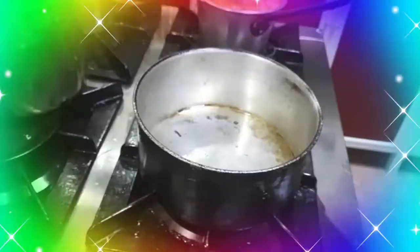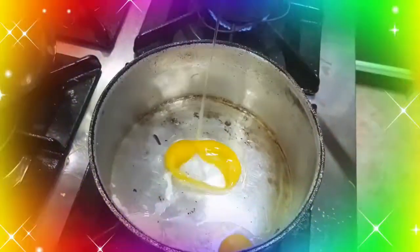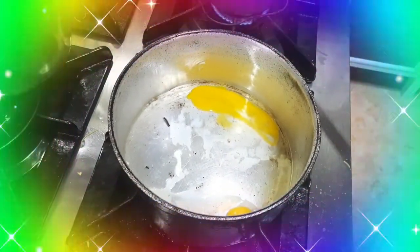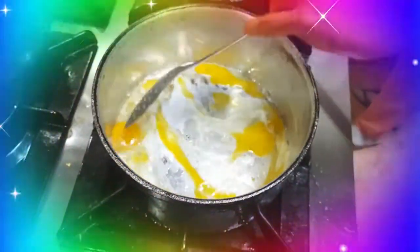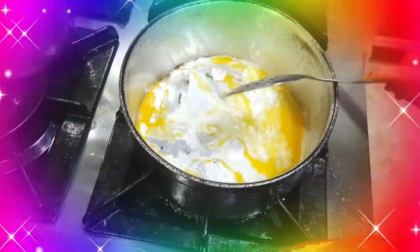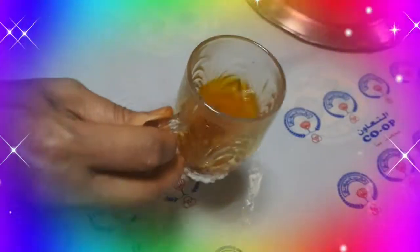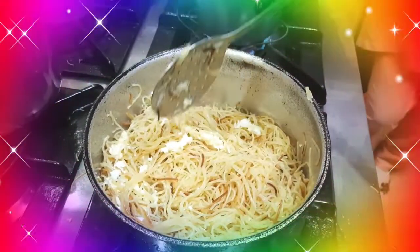Tapos, maglagay tayo ng itlog. Scramble lang natin yung egg. Hintayin lang natin maluto yung itlog. Pagluto na siya, pwede na natin ihalo ulit yung noodles. Tapos, magbabasta tayo ng tinatawag nilang may jaffron o yung saffron na hinalo sa tubig. Nahalo na yung noodles, tsaka yung itlog.